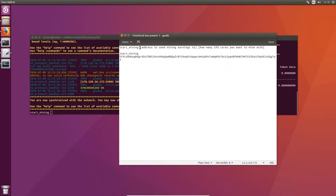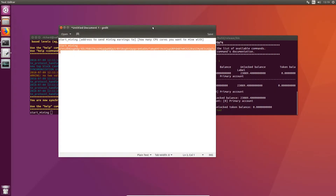So you've got the startmining command. You will then need to add the address to which you want to send your mining earnings. The second argument is how many CPU cores you want to mine with. This is my address that I want to send my earnings to, and I'm actually going to reduce the core count down to two because I'm filming and I don't want it to slow down my computer.